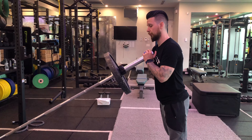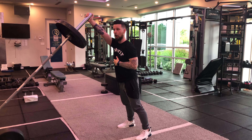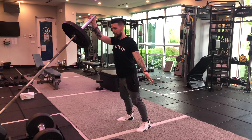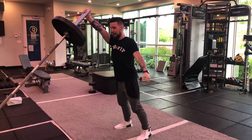You're going to start with both hands, press it up with both, and then transfer the weight over to the working arm — the free hand is going to be out to the side. You're going to slowly lower the barbell down, come back to the center with both hands, and press it up again.